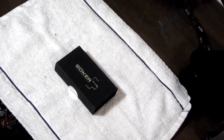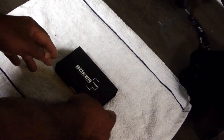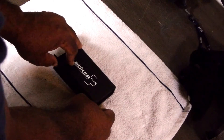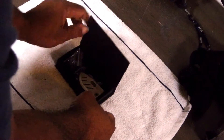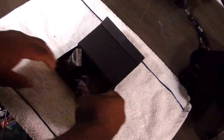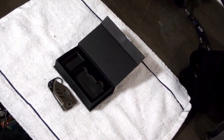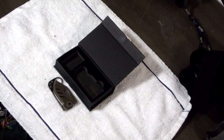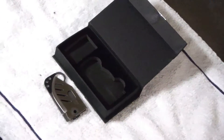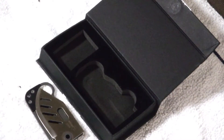I do want to take a look at the Boker Plus. The name was basically designed by a publicist — this is the Boker credit card knife. The only similarity this knife has to a credit card is that it is credit card sized.